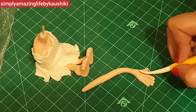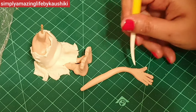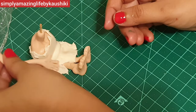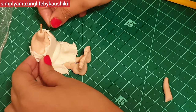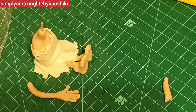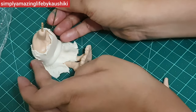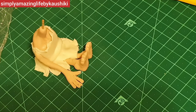Now I'm pressing the tool to create all the hand details. I'll insert a thin wire — you can also use a toothpick or spaghetti — just inserting that and adding the hands.